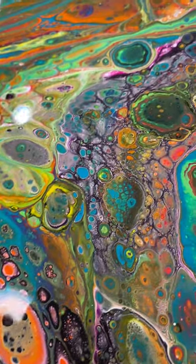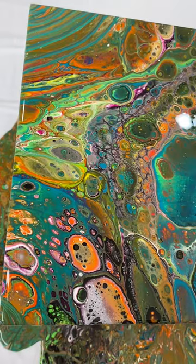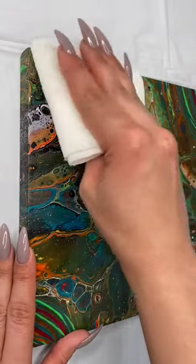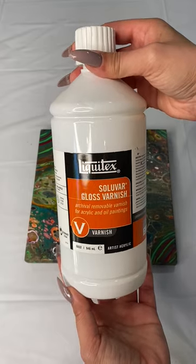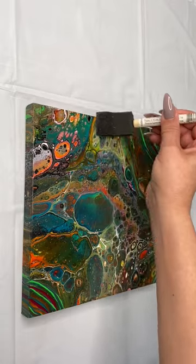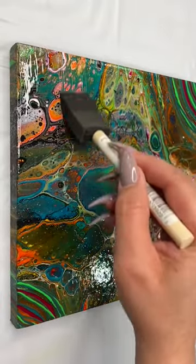Look at how gorgeous this turned out! Now, this takes a few days to dry — that's one thing I dislike about fluid pours compared to resin art, where you know exactly how long it'll take. You want to leave it completely dry before varnishing. Once it's super dry, the silicone doesn't leave too much residue, but I take a little rubbing alcohol — 70 or 90 percent — and wipe it down to remove any oils. I decided to use a regular varnish for this — the Liquitex glossy varnish. They also have a matte version. You want to varnish so that UV rays and light don't dull your paint over time.